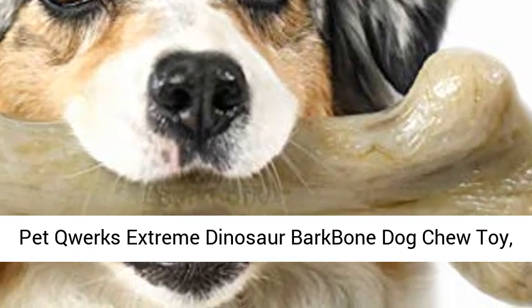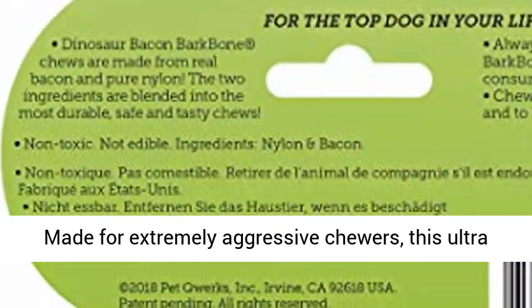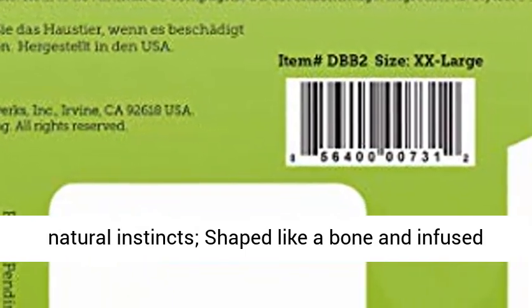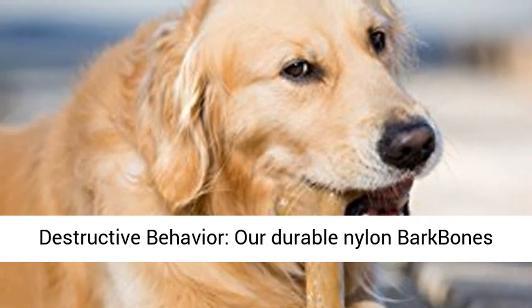Pet Quark's Extreme Dinosaur Barkbone Dog Chew Toy, Bacon Flavor, XX-Large. Barkbone Extreme Dog Chew, made for extremely aggressive chewers. This ultra-durable nylon chew helps indulge your dog's natural instincts, shaped like a bone and infused with a bacon flavor your dog will love. Discourage destructive behavior.